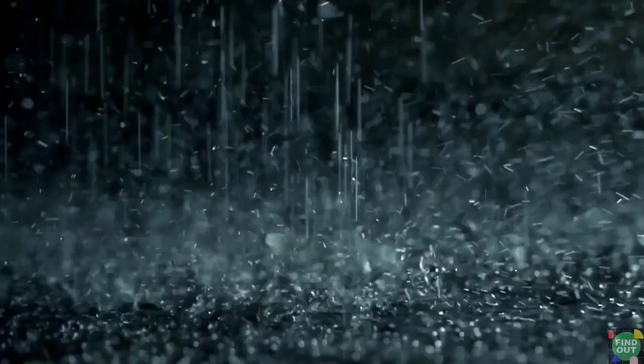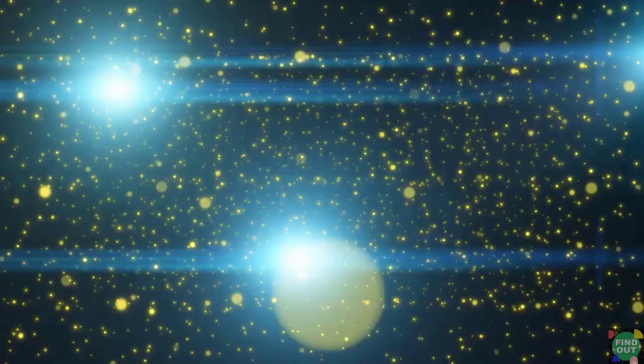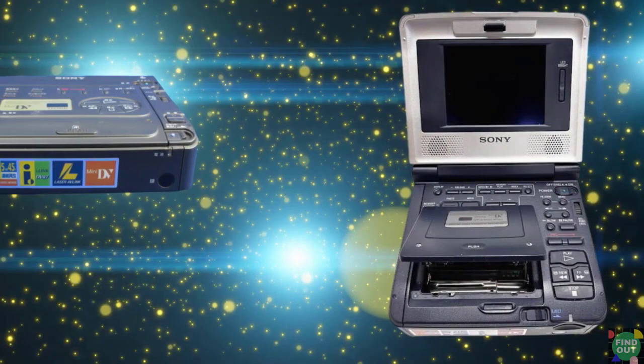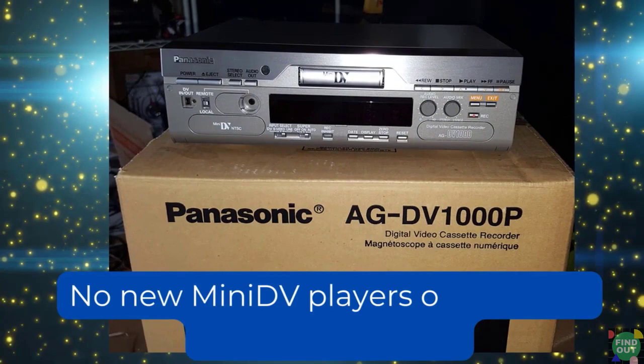What options do you have to play a mini DV tape if you don't have a camcorder? You have two options. The first option is a mini DV player. There are two types: the first is the mini DV player deck, which looks very much like a VHS deck. The second type is the compact mini DV player, popularly known as the mini DV Walkman — consider the Walkman unit if you want to play mini DV tapes on the go.